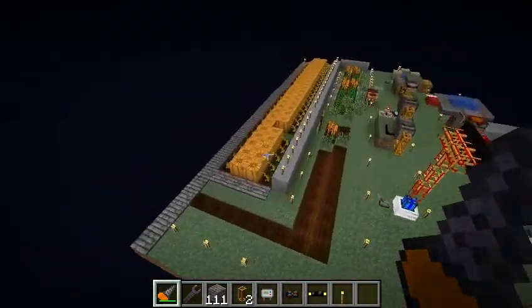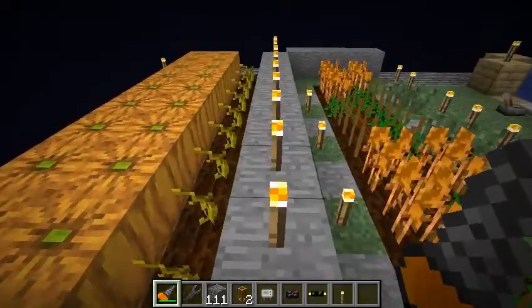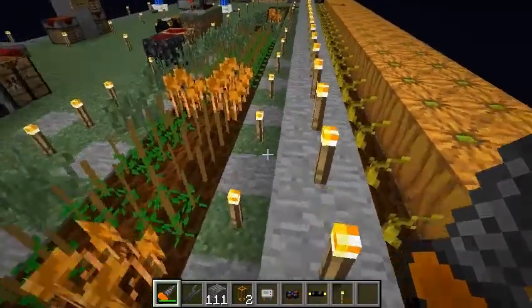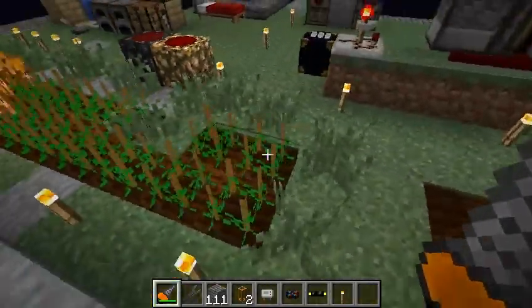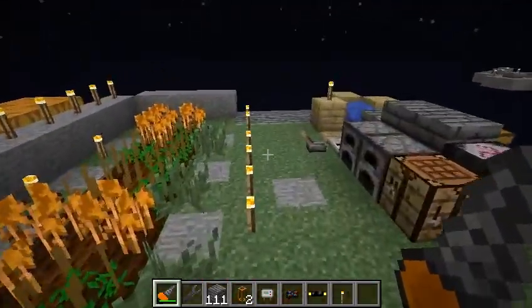Here are the first ideas of pumpkin farming I had. There was basically a vanilla part and an IndustrialCraft part. The IndustrialCraft farm, when it gets going, gets a lot of weeds in it. They eventually transform into tall grass.